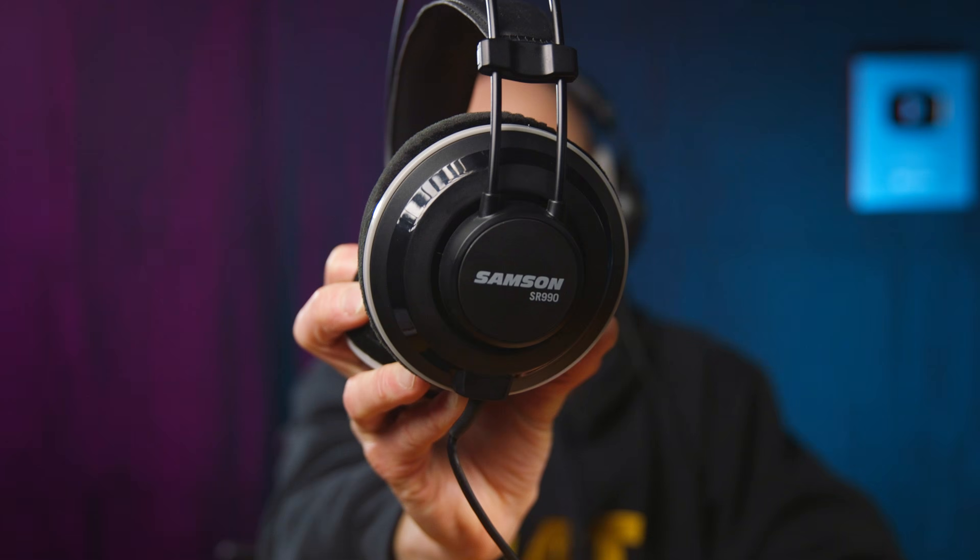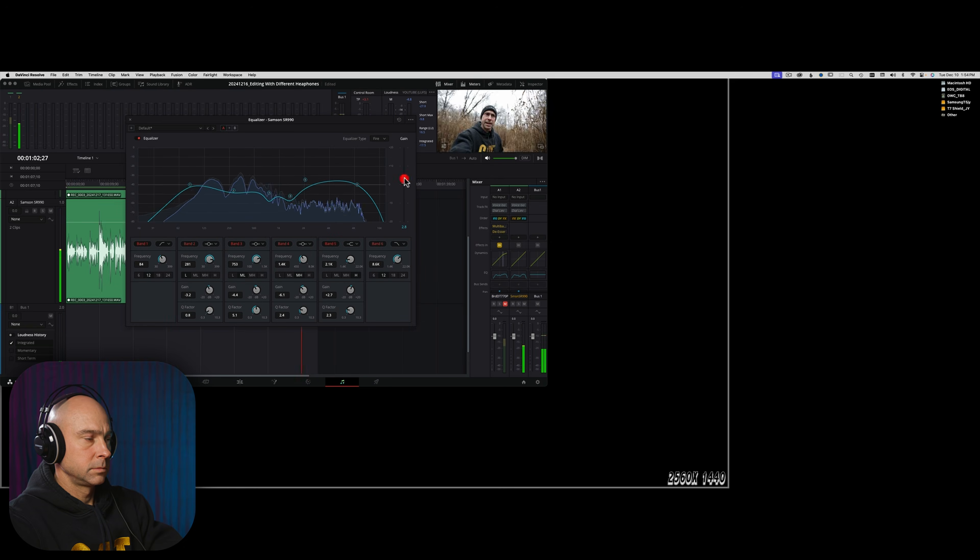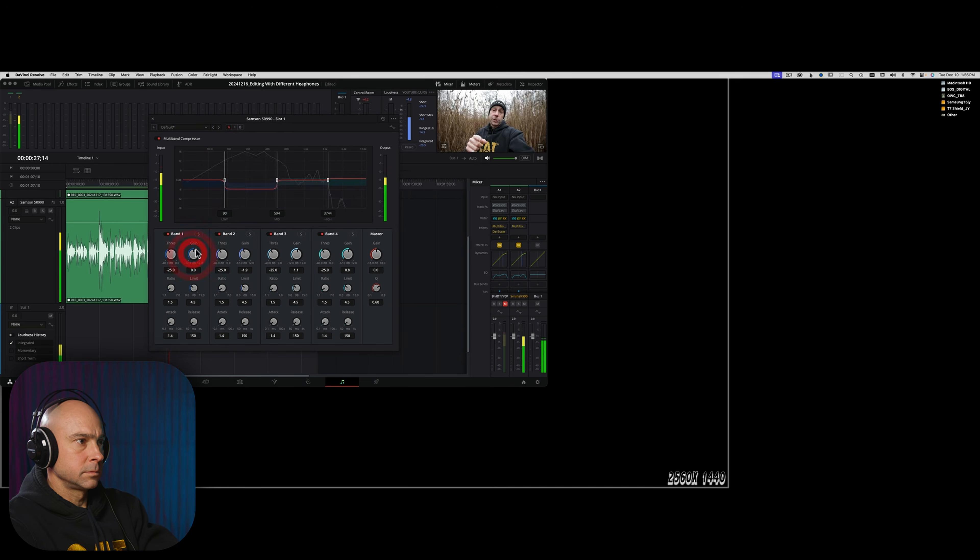The next set of headphones we're going to be using are these — the Samson SR-990s. I'm going to go through the same audio clip you can download, edit it using these headphones, and then we're going to hear how it changes. Then we'll move on to the next set of headphones. So let's jump into Resolve and let me edit up this audio for you.